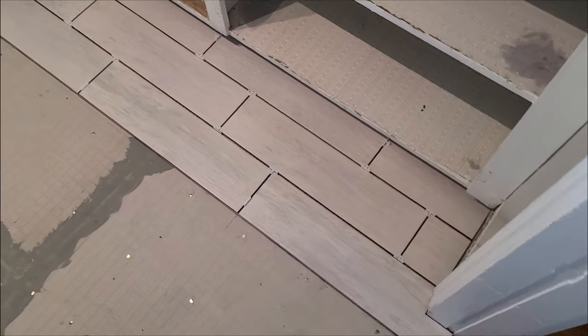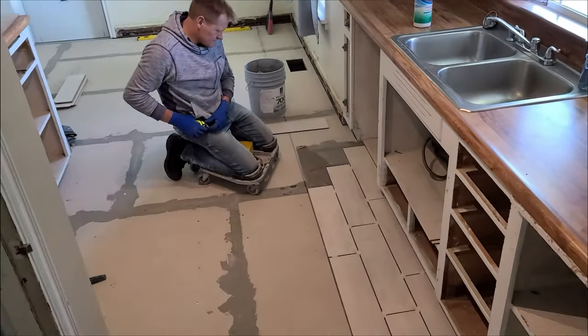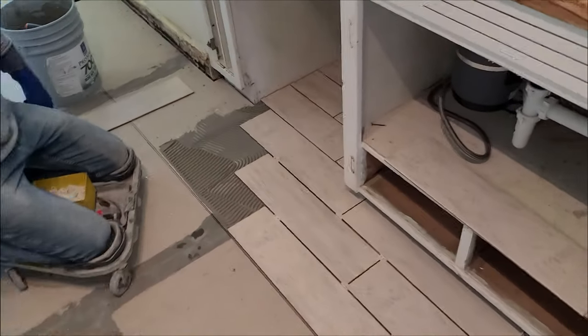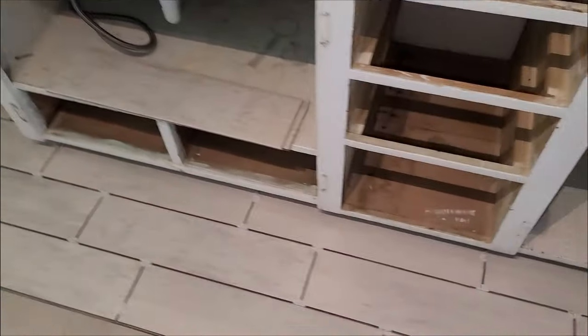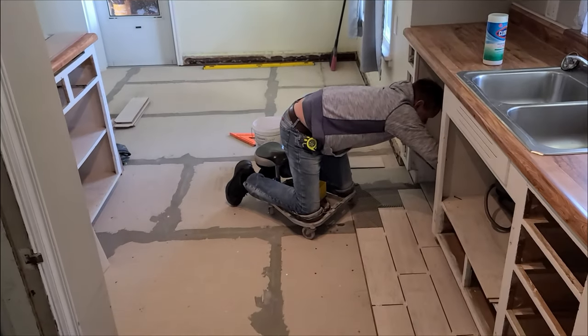Tile guy got started. We're going long ways in this room — just makes the room look a lot better. I'm using a quarter inch notch for the mortar. Got a nice grout line there. And this is going to look fabulous. Check in on him in a little while.